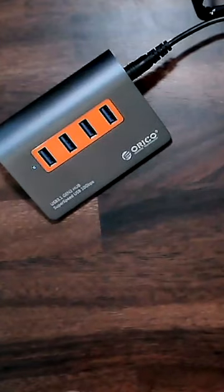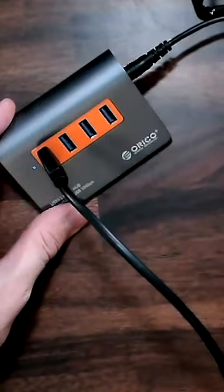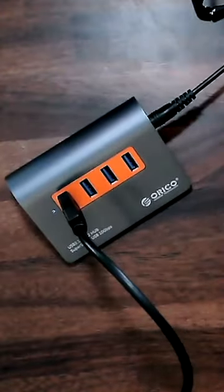Now let's see if it will go ahead and connect. Boom. There we go.